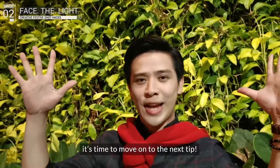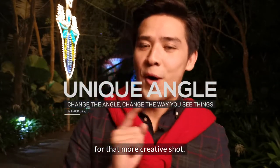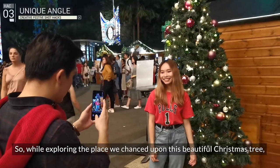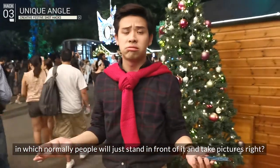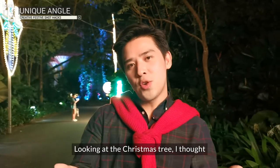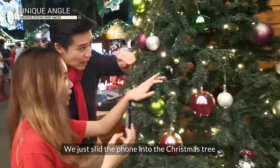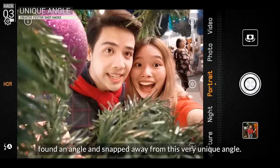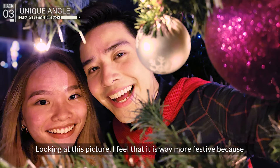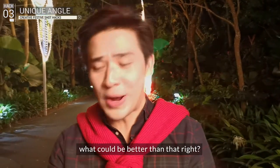Now that you've seen the light, it's time to move on to the next tip. Try putting your phone in a unique angle you'd least expect for a more creative shot. While exploring the place, we came upon a beautiful Christmas tree where normally people would just stand in front and take pictures. Looking at it, I thought it could serve as a perfect Christmas frame. We slid the phone into the Christmas tree, found an angle, and snapped away. The result feels way more festive because you've got a whole Christmas tree as your frame.